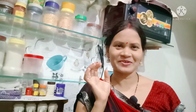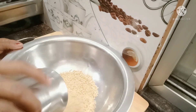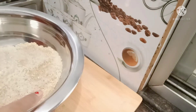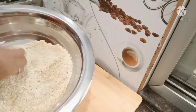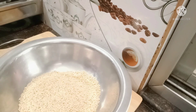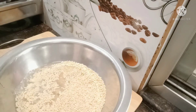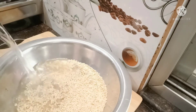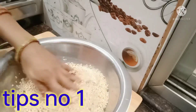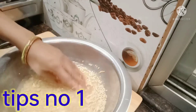Let's make the idli batter. I will add salt. If you have salt, pepper, and oil, we will add some salt and mix it in.